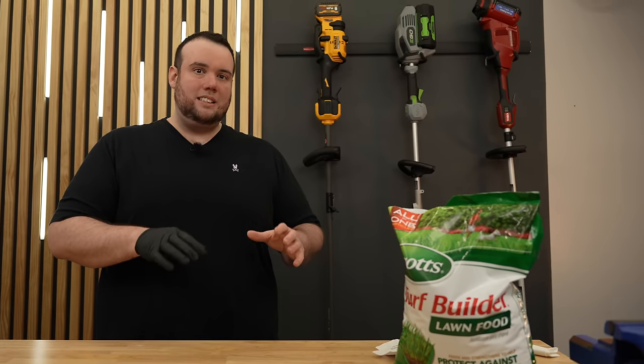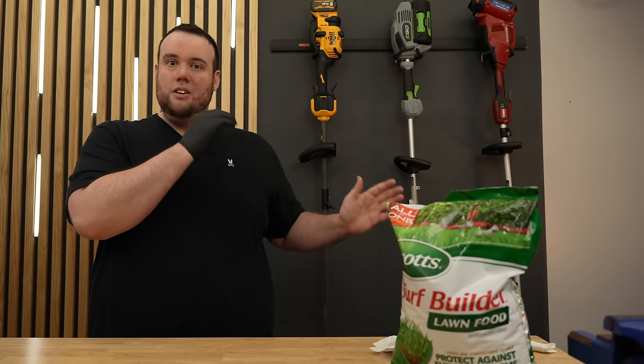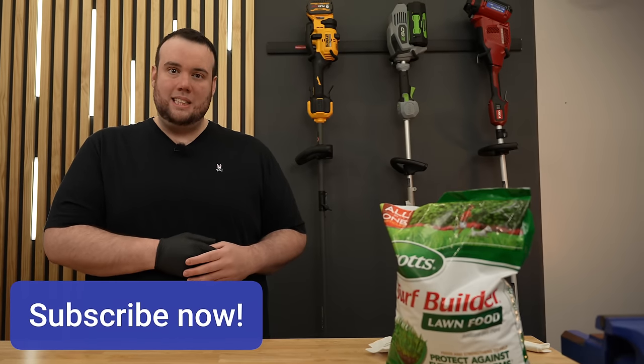If you guys are facing an unusually large amount of weeds, make sure you check out the linked video. In that video, I cover one of the most potent herbicide combinations that is guaranteed to get rid of most, if not all, of your weeds. This is George, signing off.